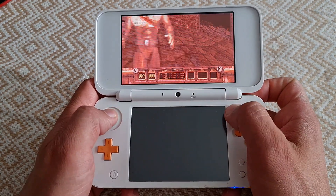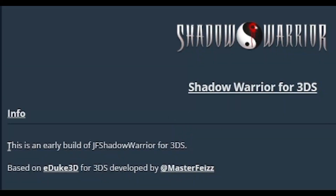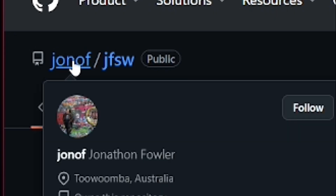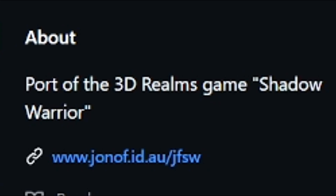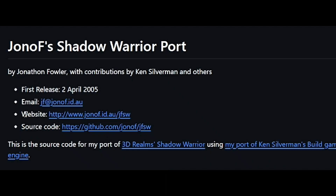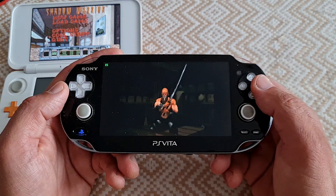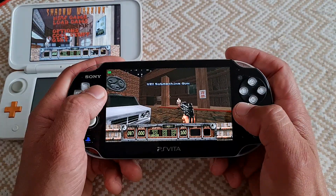How is it even possible? It is possible thanks to Mr. Who, who made a 3DS port. This 3DS port is based on Jonathan Fowler's Shadow Warrior port, a.k.a. JFSW, which is basically an updated version of the original MS-DOS game for modern systems. PS Vita also received the port of JFSW and all comrades are loving it.